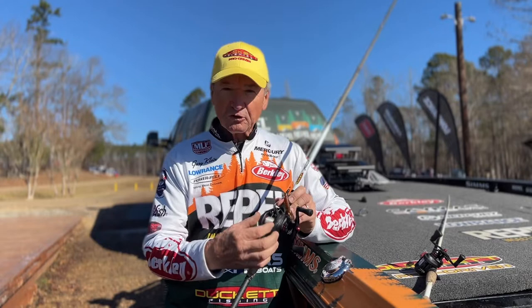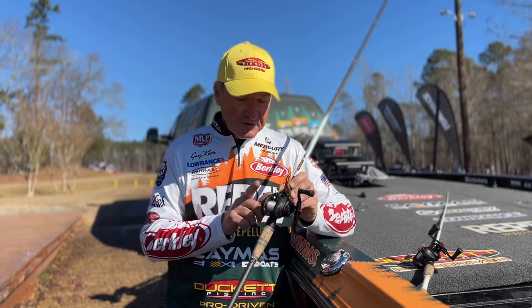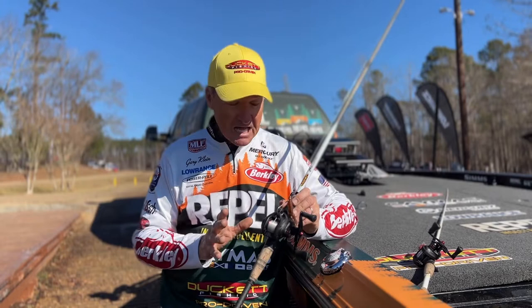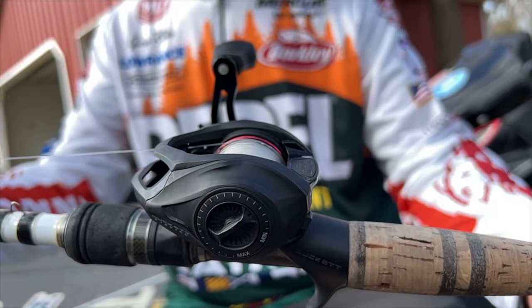The only difference is the width of the spool — you have larger line capacity on the 200 versus the 100. These are low profile, light framed reels. They weigh seven and a quarter ounces, which is extremely light, with large handles with non-slip grips — the smoothest, well-balanced reel I've ever used.